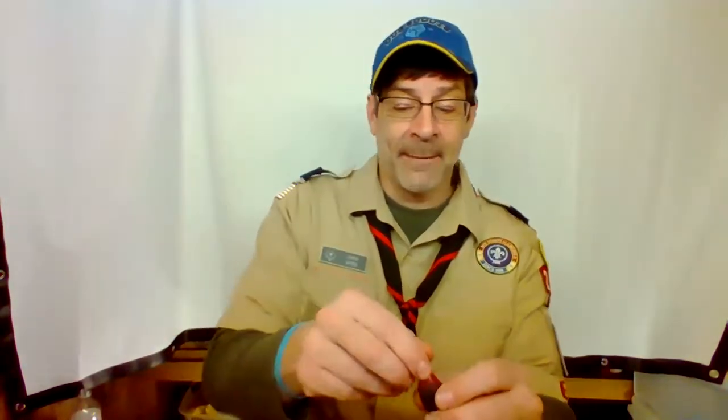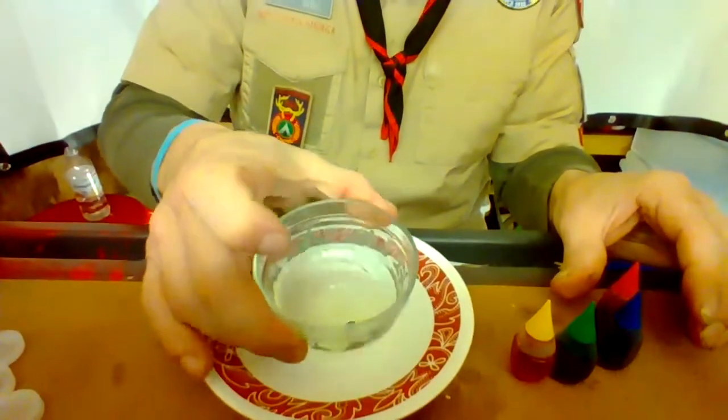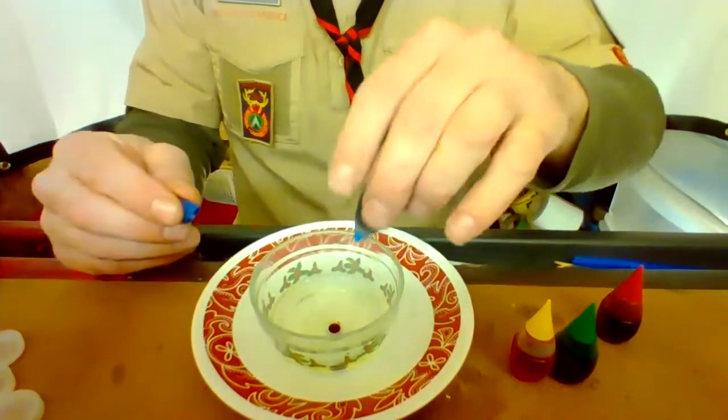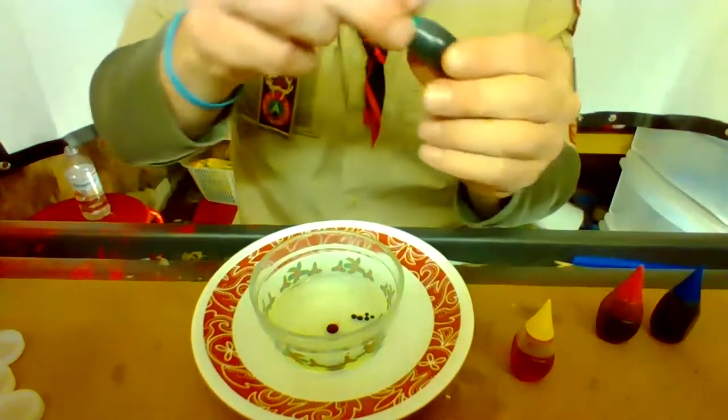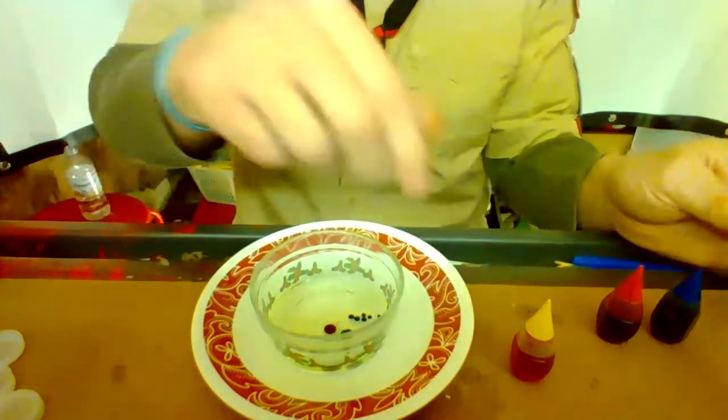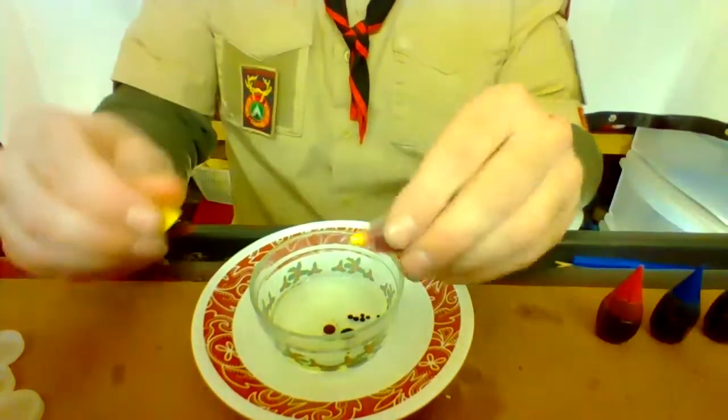Next thing we're going to take — we've got four different colors of food coloring here. Now, what happens if I put food coloring in water? It turns the water a different color, right? So if I put red in this cup of water, it would turn this water red. What happens if I put food coloring in oil? Can you see what's going on there? Not really mixing, is it? Why is that? Because food coloring is water-based, and we're putting it into oil. So do they mix? They do not.